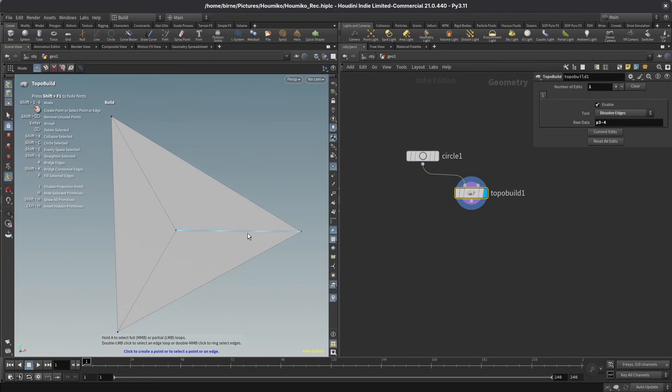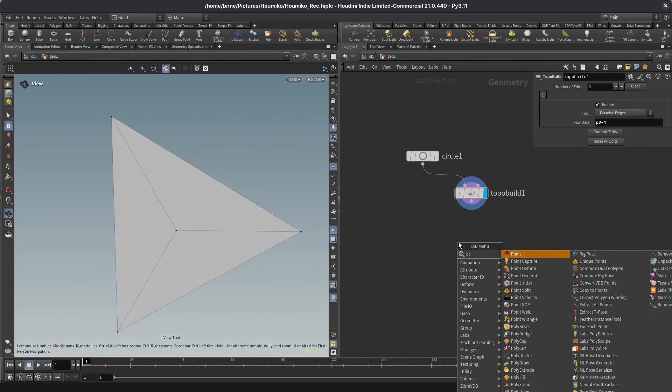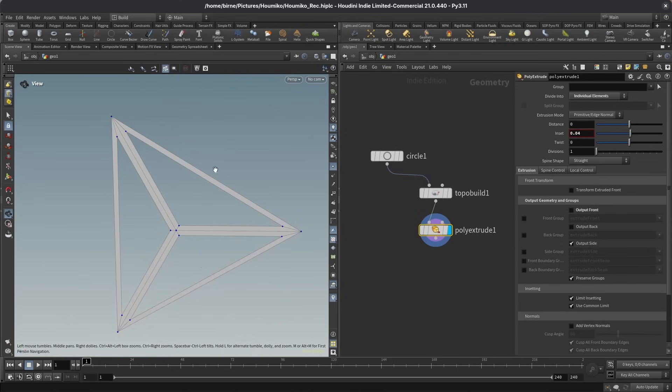To simulate those wooden strips this is made of, I want to thicken those lines in the middle and on the edges. I can jump out of my topo build tool and lay down a poly extrude node. Wire this in, and I want to set an inset of 0.04 and set the divider to individual elements. Now you're seeing these wood strips appearing. I can get rid of the large shapes in the middle by disabling output front, and this now really starts looking like the Kumiko shape I want to build.